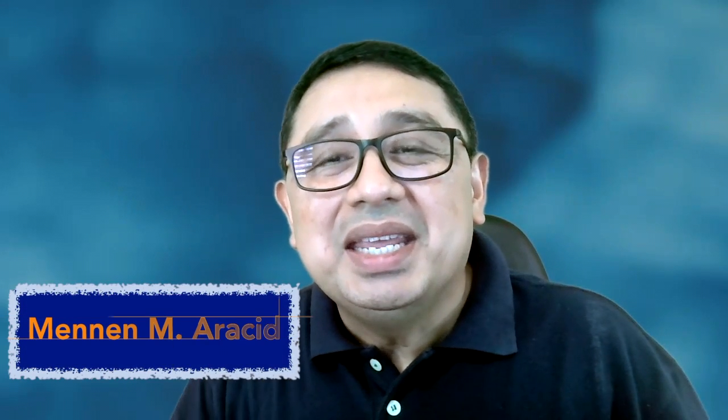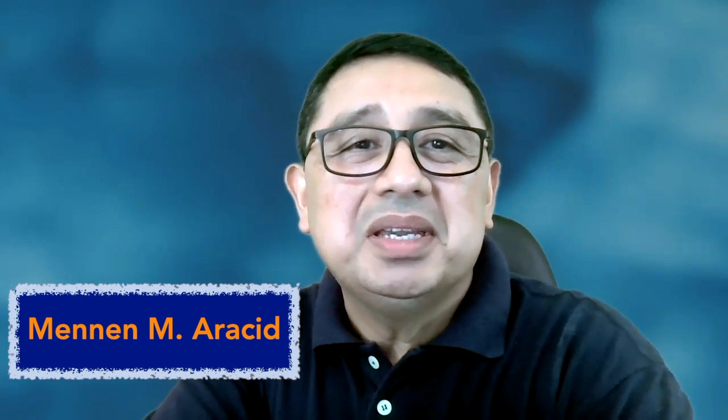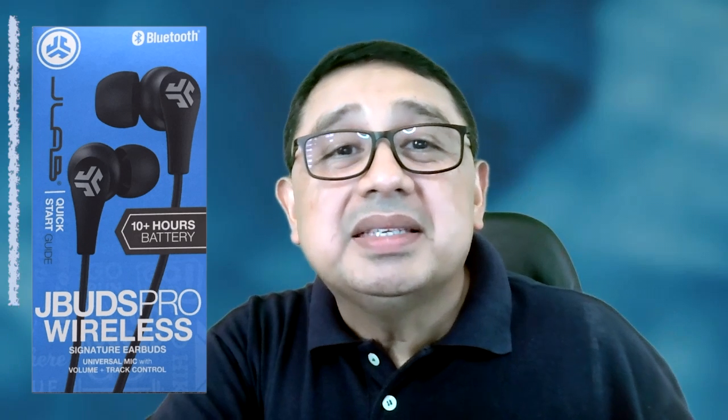Hello dear friends, thank you for watching. My name is Menen and I help professionals communicate better. JLab sent me a pair of headsets to review and it is called JBuds Pro. It is a wireless pair of earbuds designed to be easy to use, and it offers good sound quality and promises also long operating hours.